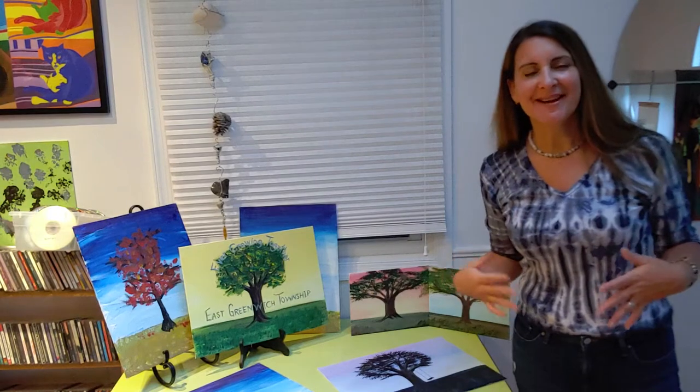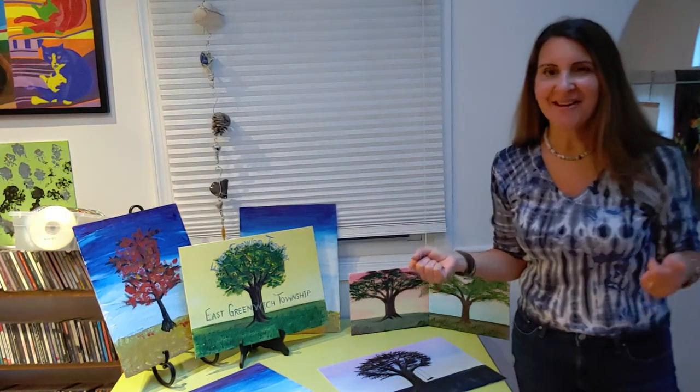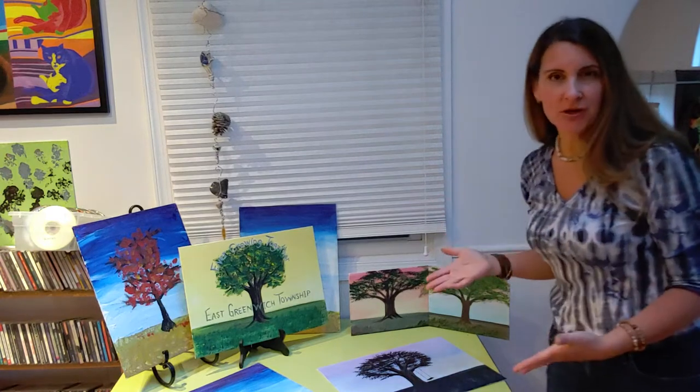Hey East Greenwich, I'm Mrs. Benedetto and welcome to East Greenwich Family Paint Night. I'm here right now to tell you a little bit about what things you need to gather so that you can be ready for family paint night and to show you what we're doing.